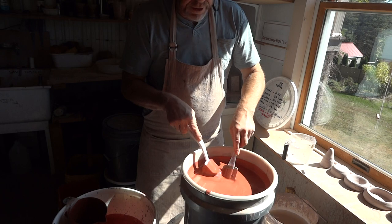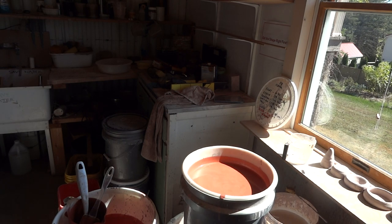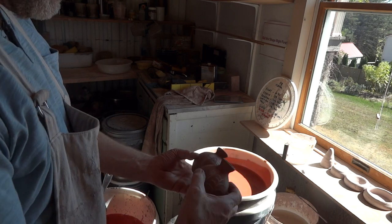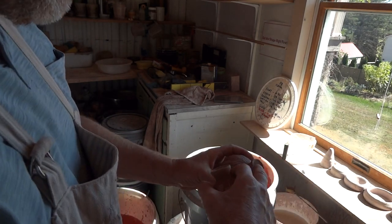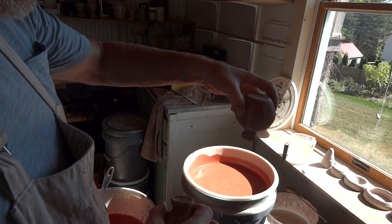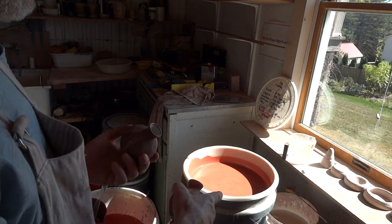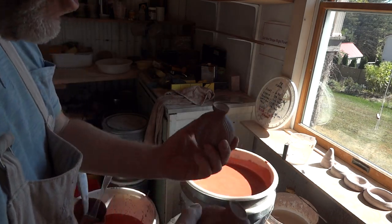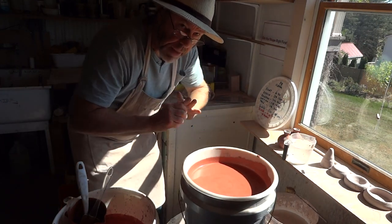In one of my recent videos I showed dipping these — just on the inside — and you saw me wiping off with a sponge. These are now ready to be dipped again in the same milky white glaze, which is this glaze minus the red iron oxide. You need to think about doing your glazing in two stages: inside first, then outside.